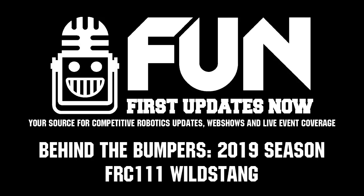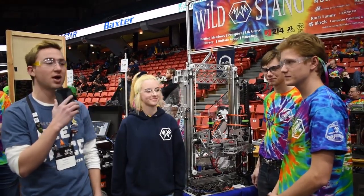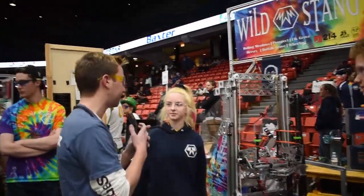Hey everyone, I'm at the Midwest Regional with team 111 Wild Stanks. We have Tilly, JJ, and Chris here who are going to tell us about their robot. So Tilly, do you want to tell us about your intaking mechanism and that shifting pickup?